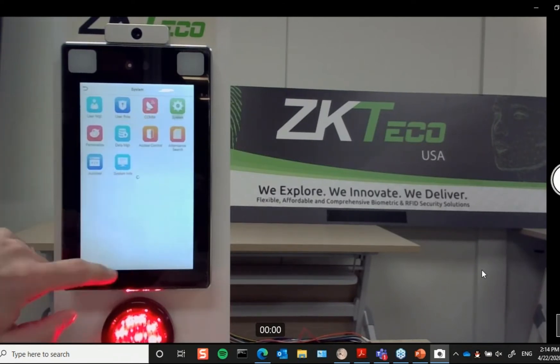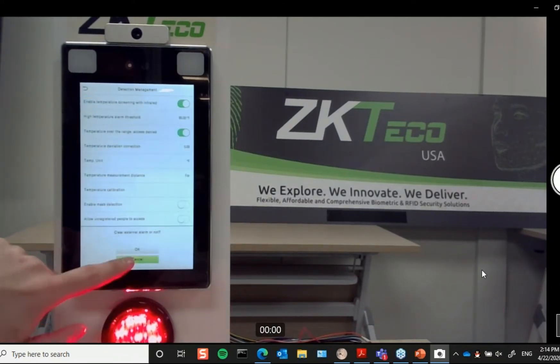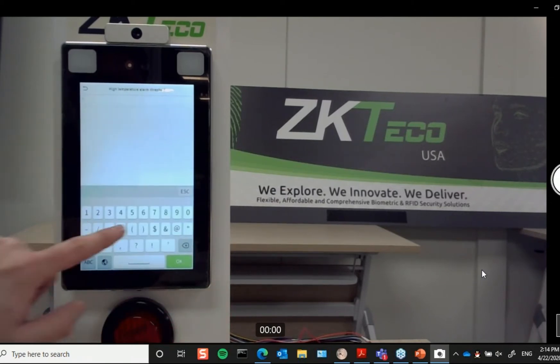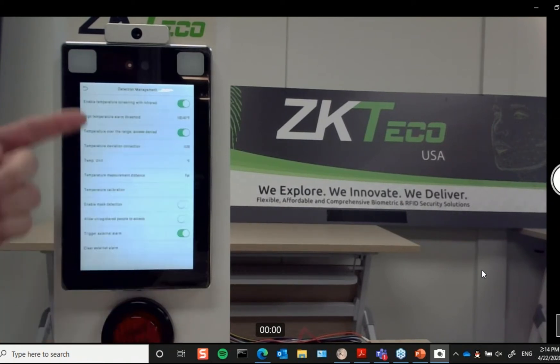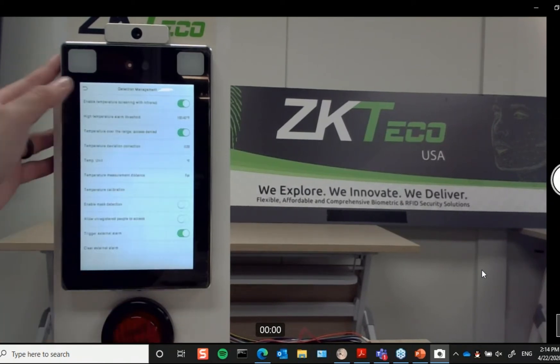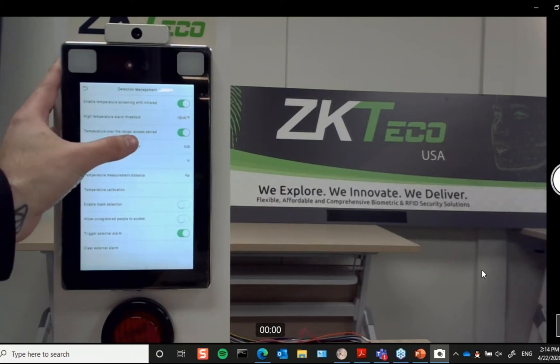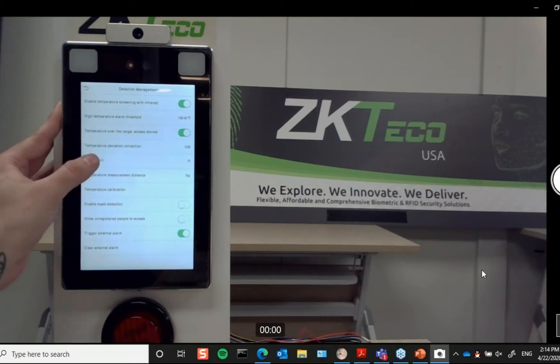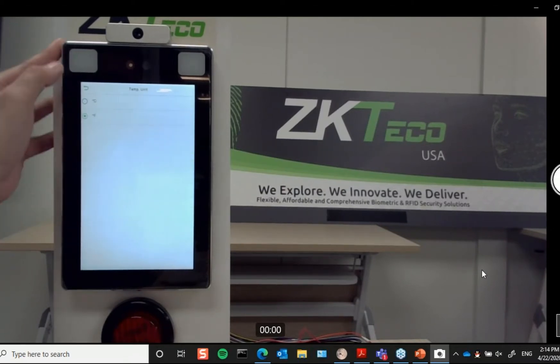Now I can just go back into the menu and go over a few more of the features. I'll cancel this out here and set this back to 100.4. Going over some of the options: you can enable temperature screening, you can disable it, you can enable denying access based on temperature, and you can change your temperature units from Fahrenheit to centigrade.